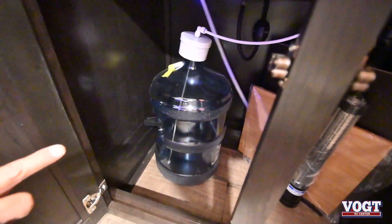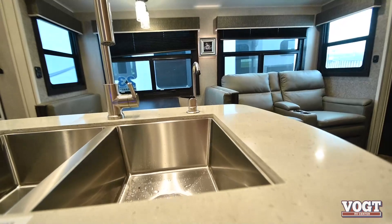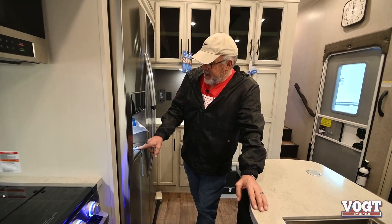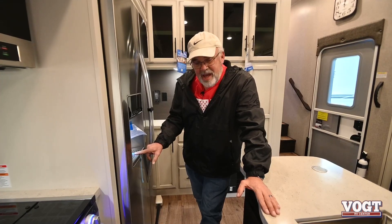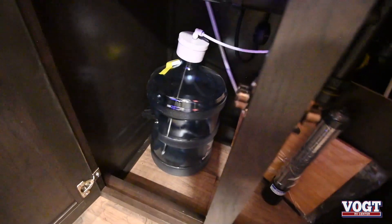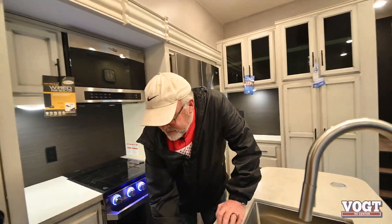You can get a water bottle at the grocery store of the water you like, and you can have it dispensed right out there. This will also go to your refrigerator for your ice maker and water. My wife and I always drink bottled water, so now I can go pick up a five-gallon jug down at the store for a few bucks and put it in there — I think that's just really cool.